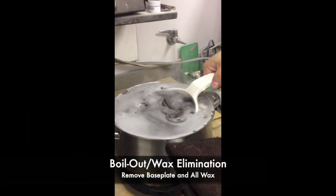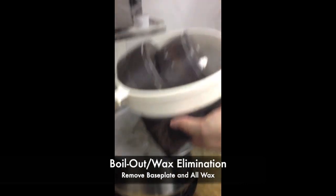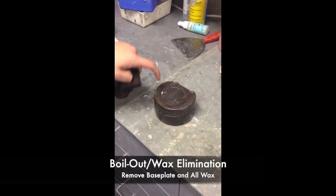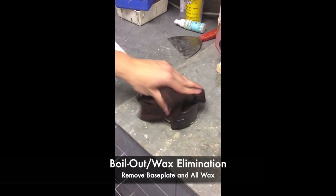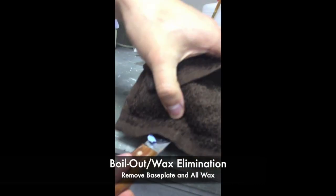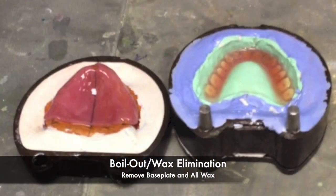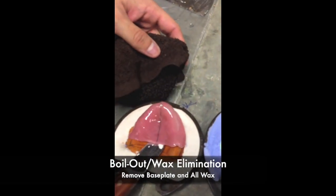The first procedure is boil out and wax elimination. You will soak your flask in hot water with a boil out solution inside for about five to seven minutes. When ready, remove the flasks. With the knockout plate facing up, open the two halves of your flask. Inside you will find melted wax and your base plate. You can remove your base plate and throw it in the trash — you no longer need it.